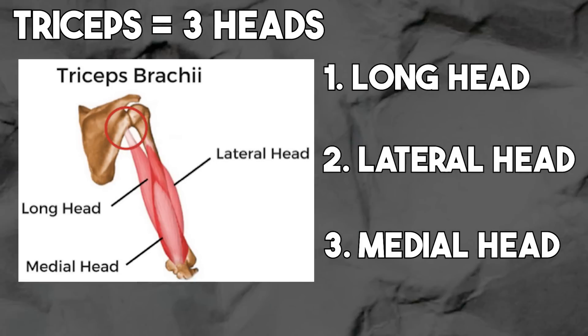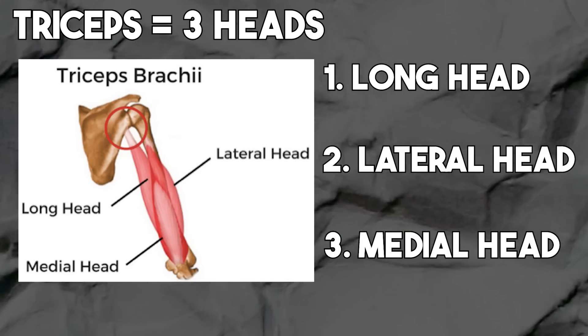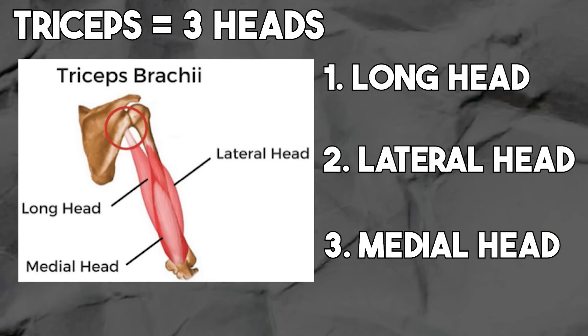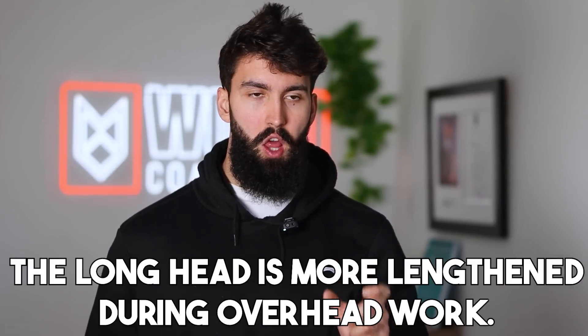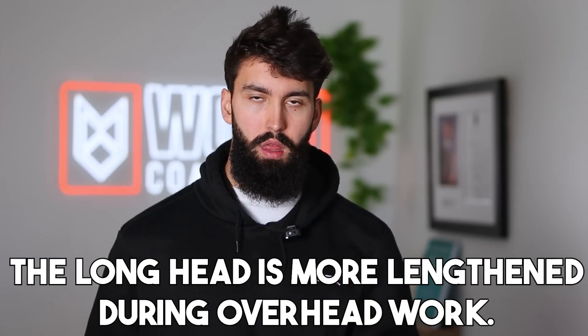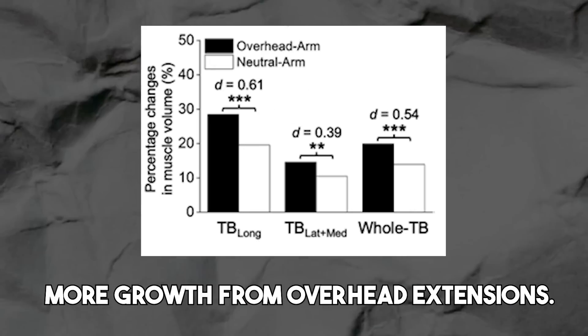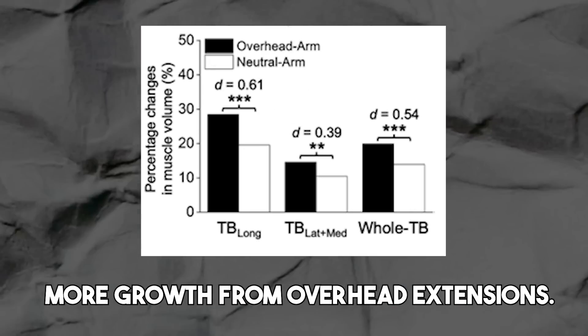Here's how this applies to your tricep training. By having your arm overhead, the lateral and medial heads are getting the same stimulus as they usually would — they only extend the elbow, so whether your arm is overhead or by your side doesn't really affect their muscle length. However, by having your shoulder overhead, the one head of the triceps that crosses the shoulder — the long head — is being more lengthened than it would be during something like a pushdown. Therefore you're probably going to see more growth from an overhead extension versus a pushdown, and indeed the Mayo study showed more hypertrophy following overhead extensions.